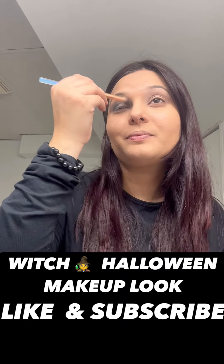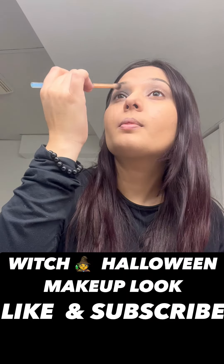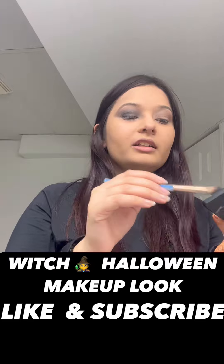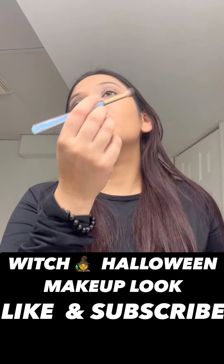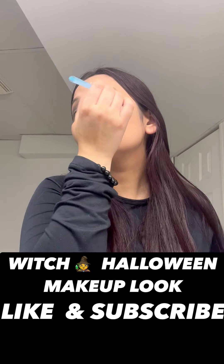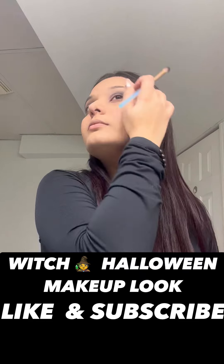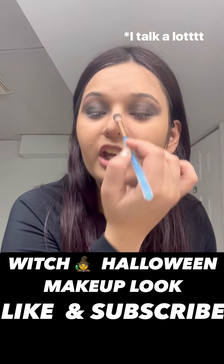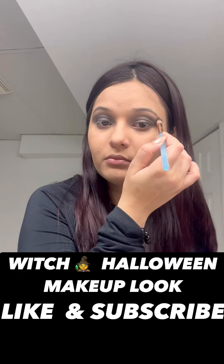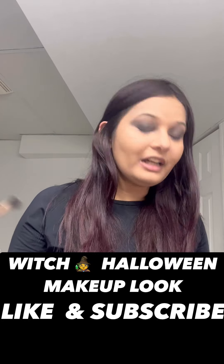Be a little bit careful because sometimes the dominant hand doesn't work as well on the other eye, so we need to be a lot more careful. I'm creating a look that I think others might like — and that's what defines creative makeup art.